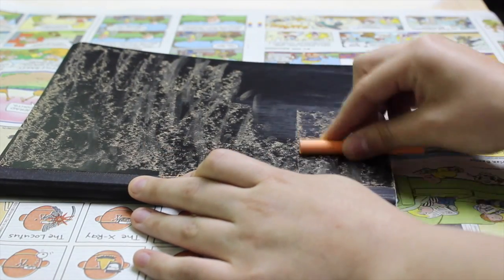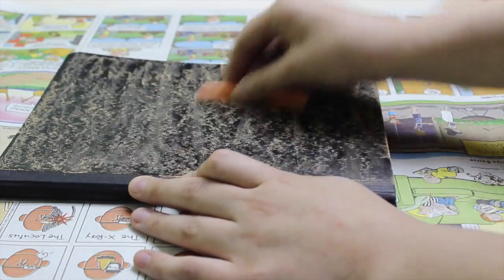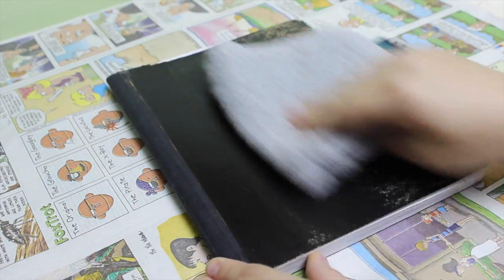To prime the notebook, take a piece of chalk on its side and rub it horizontally across the entire notebook. Then take a damp washcloth and wipe off all the chalk.